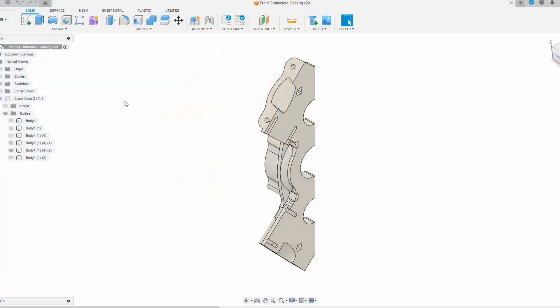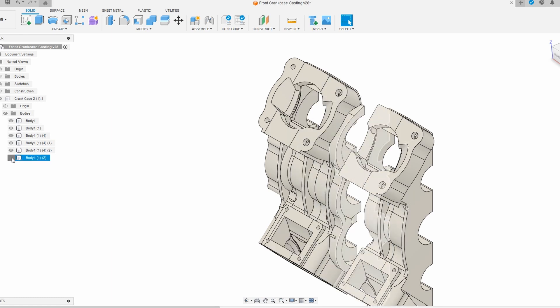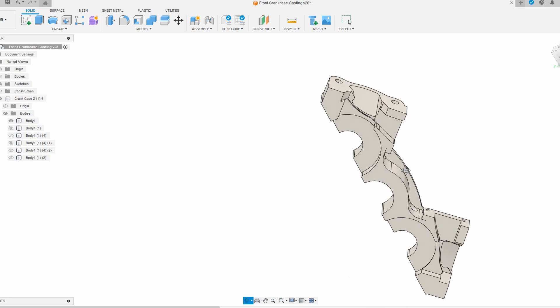I had to break it up into layers because the foam is only 50 millimeters thick, so each layer was split up, machined, flipped, machined on the other side, and then glued together to make the final pattern.